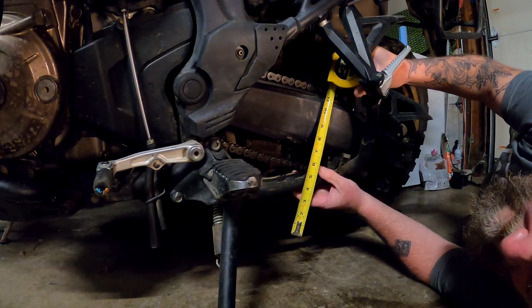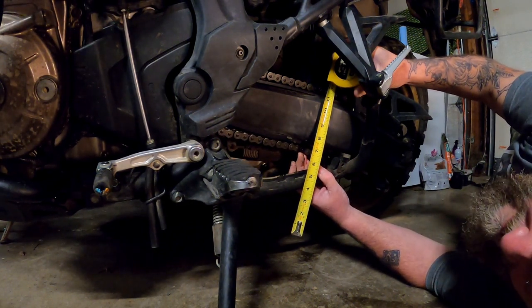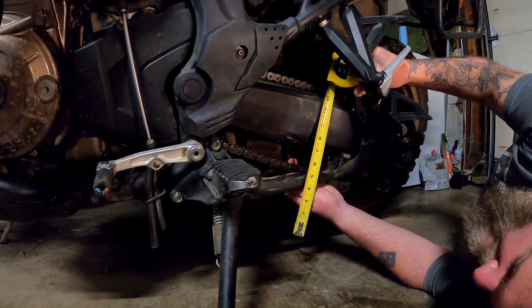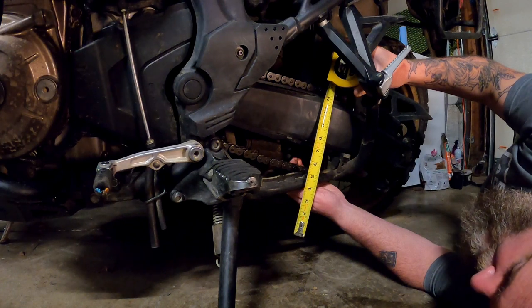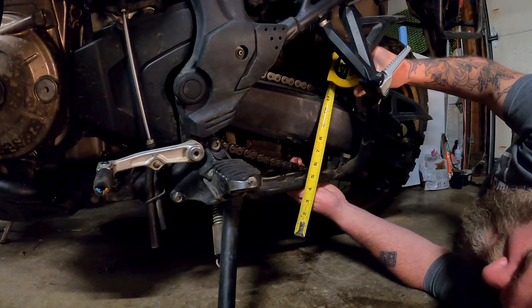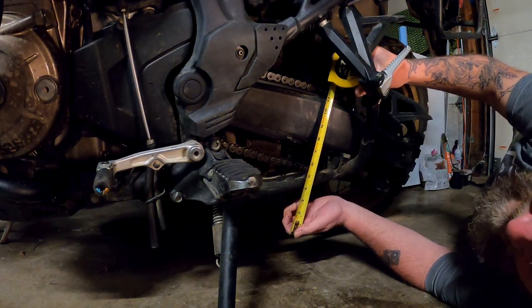Your chain should have about 40 millimeters of free play — that equates to an inch and five-eighths for the imperial crowd. It's a Honda, it's Japanese, so millimeters. I have the bottom of my swing arm on the seven-inch mark, so it doesn't quite touch there. Without pressing down on it, it's right at an inch and five-eighths. I can press down on it and get it to just a bit over an inch and three-quarters, so technically I am just a tiny bit loose.